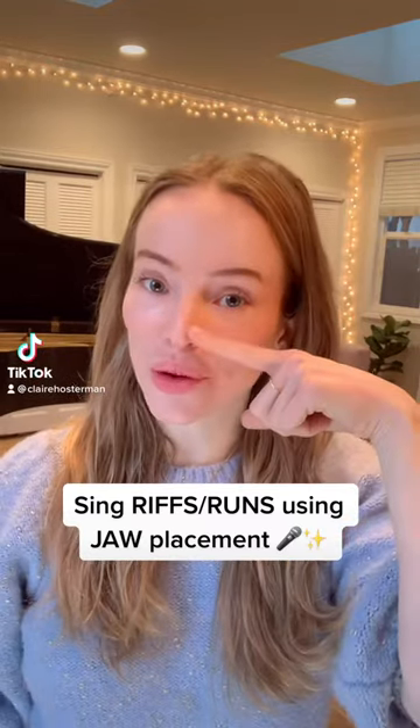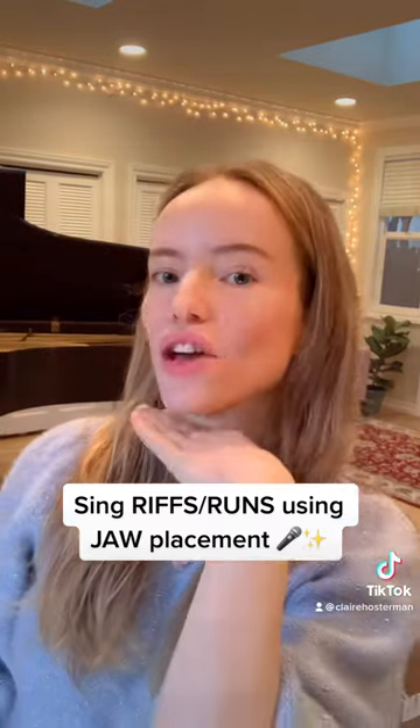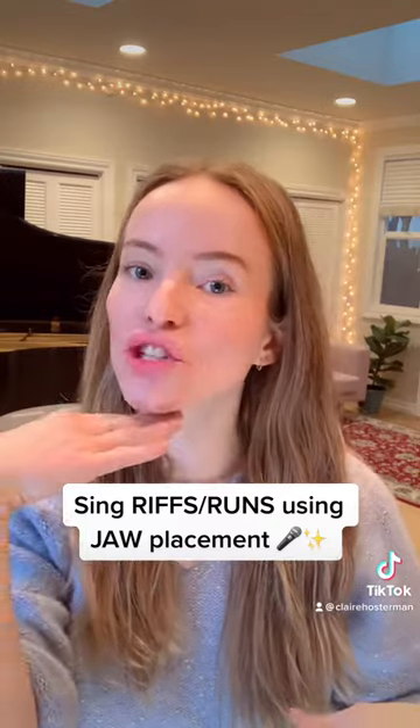One tip for doing riffs and runs is your mouth shape. You actually have to stack your chest, middle, head voice in a register using this kind of fish face, selfie face. You might see Ariana Grande do this all the time.